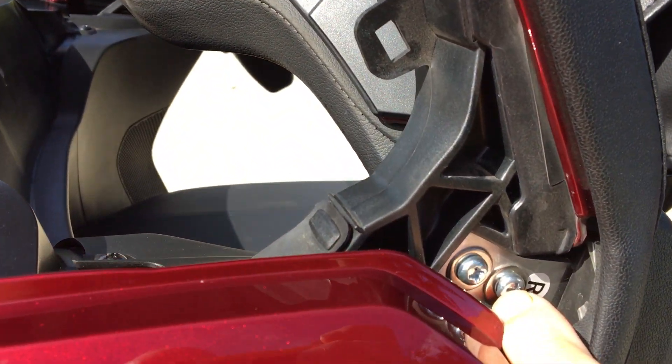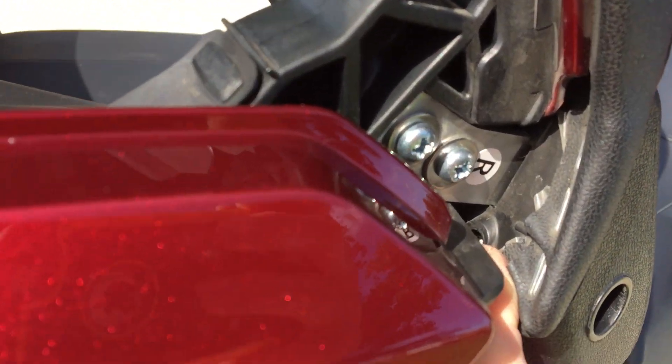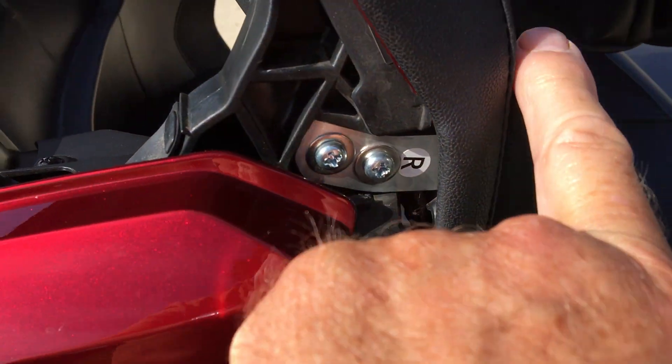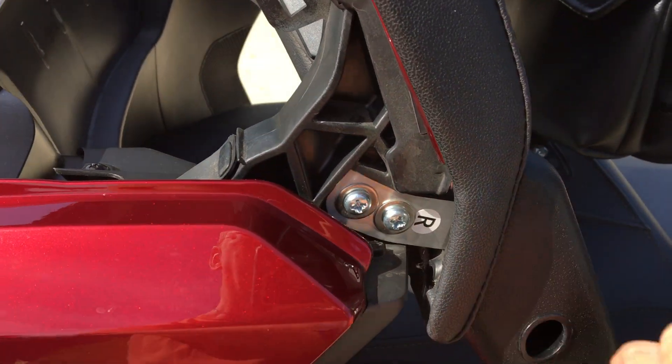Then you take out the screw that is here, right on the side that holds the plastic cover in, and then there's a screw down inside, right there, right where the empty hole is now. That screws into the back of the cover that goes on here. You remove that, you remove the screw here, and pull the cover off.